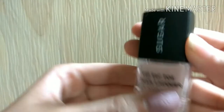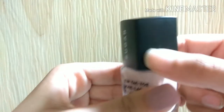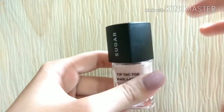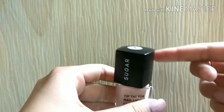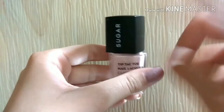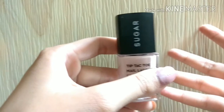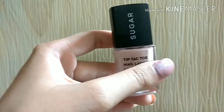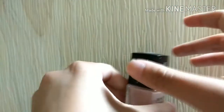One more thing about the packaging — the cap does not lock up completely. When you turn it further, the bottle and cap are not aligned, which makes it inconvenient to store on a vanity. That said, the packaging is pretty sturdy and it will not split in your bag.